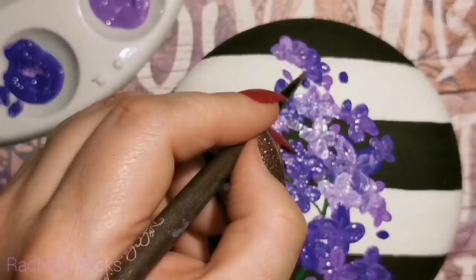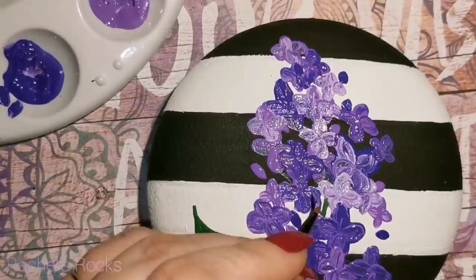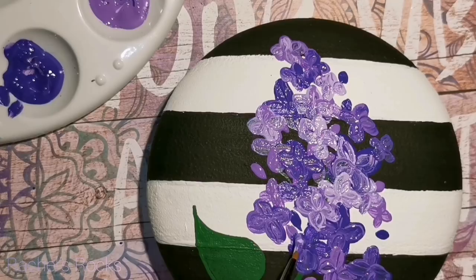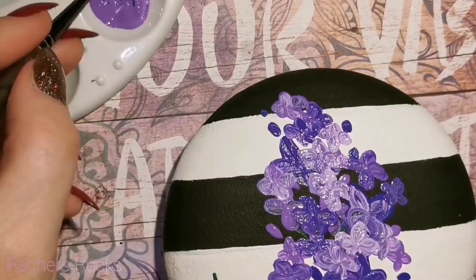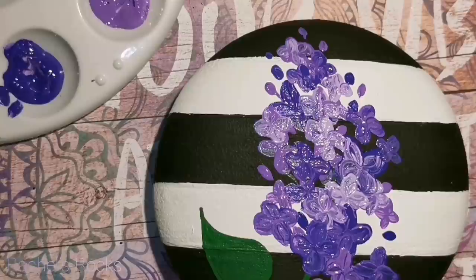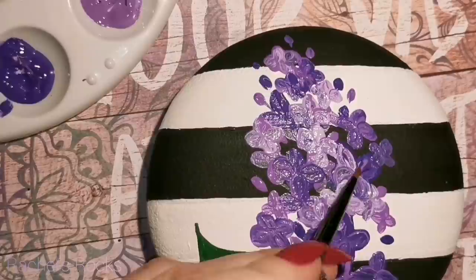I'm using a bunch of different shades of purple and mixing them all together. It all looks like a real mess, but we're going to clean it up with black and with gold and make it sparkle and shine like crazy. You guys know how I work — it has to have some glitter, it has to have lots of shine. You'll be in love with it when we're done. You guys really like the striped ones, so I wanted to make sure I got another striped one out for spring.